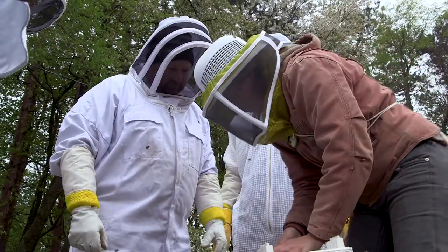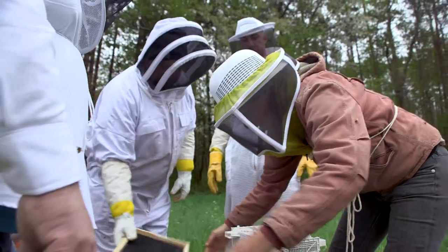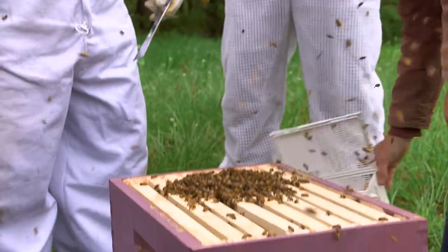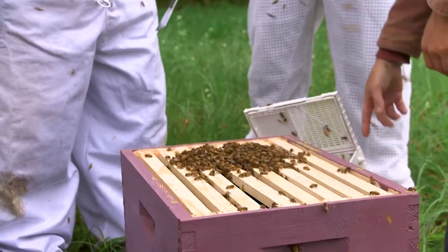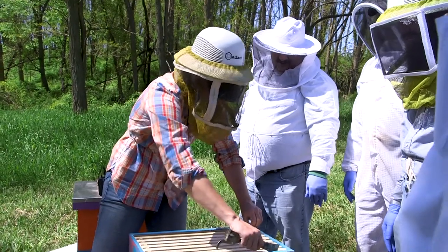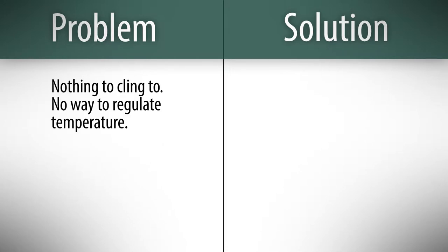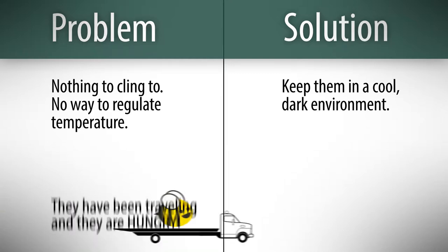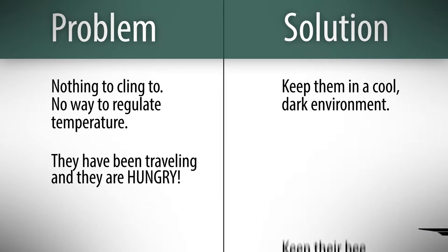Once you bring them home, they are your responsibility, and if the package was delivered in good condition, you've received exactly what you paid for. If your package looks good, bring them home. It's ideal to put them in the hive as soon as possible, but you can wait if you have to. If you can't put them directly in the hive, keep these key points in mind: the bees have nothing to cling to in the package, so they can't heat or cool themselves like normal. Try to keep them calm and comfortable by keeping them in a cool, dark place. Your bees have a jar of food in the package, but it could be empty — if your bees came to Michigan from California, they may have been on the road for a couple days. If you can't put them in immediately, make sure they have access to a jar of sugar water.